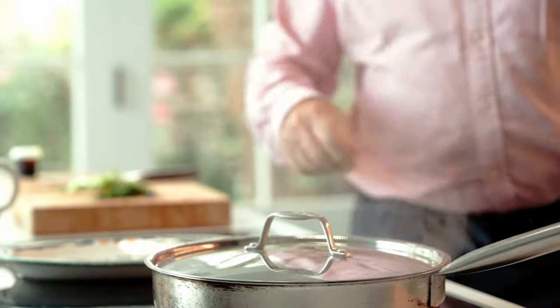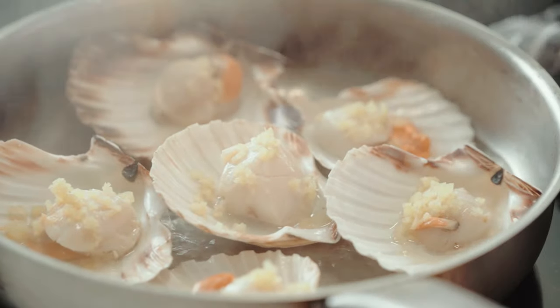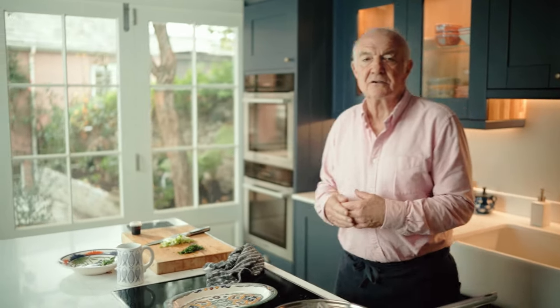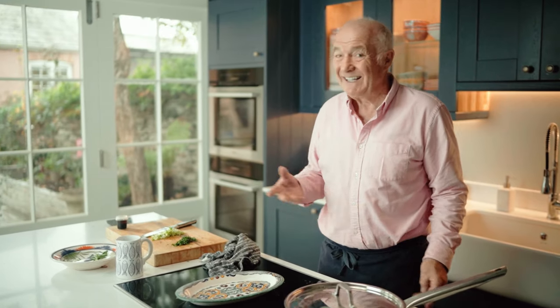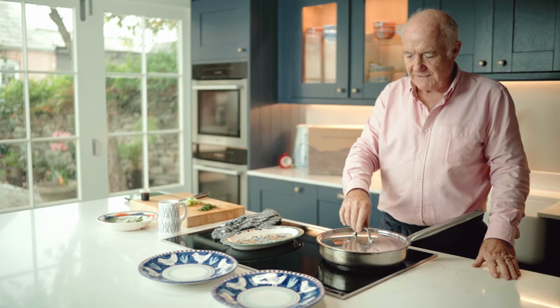Now I think we've got 3 minutes gone on the scallops, so just check those. Yes, they're coming on really well. You can see they're beginning to — what was translucent has now become opaque. So another minute should do that. The whole point with steaming scallops is you don't want to overcook them, because actually you can eat scallops raw and they're absolutely delicious. If you like sashimi — that's a Japanese raw fish — a sliced scallop is one of the elements. It's fabulous.